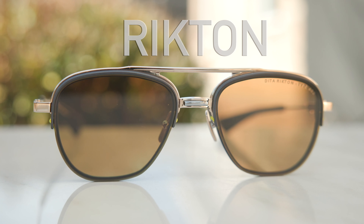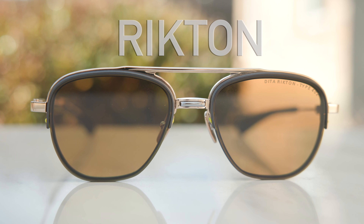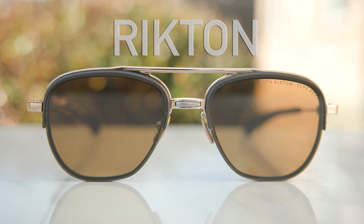Hey everyone, welcome back to Shade Review. In today's video, we are reviewing one of my favorite frames over the last two decades, and that is the Dita Richten sunglasses.